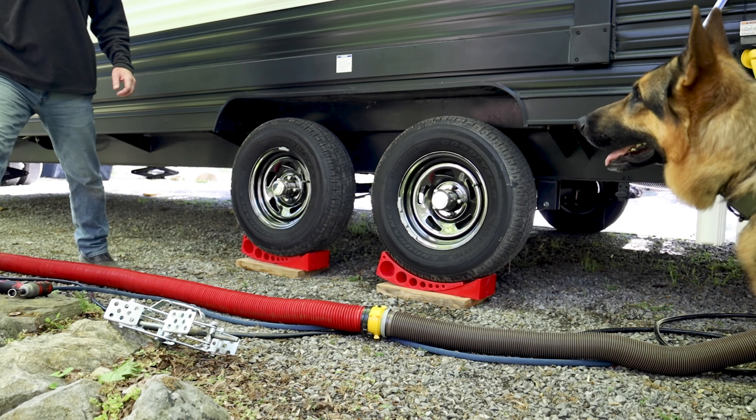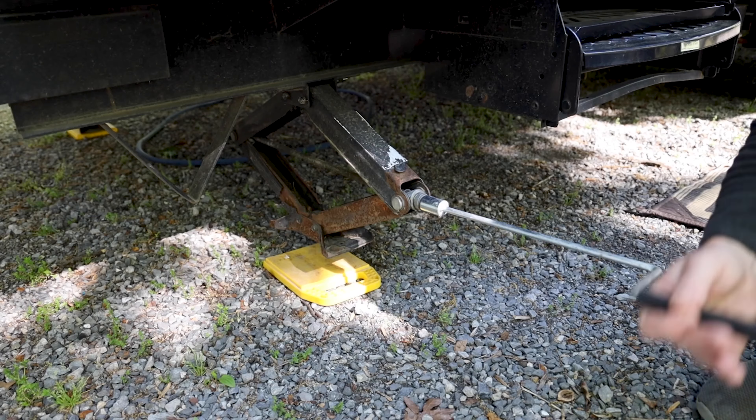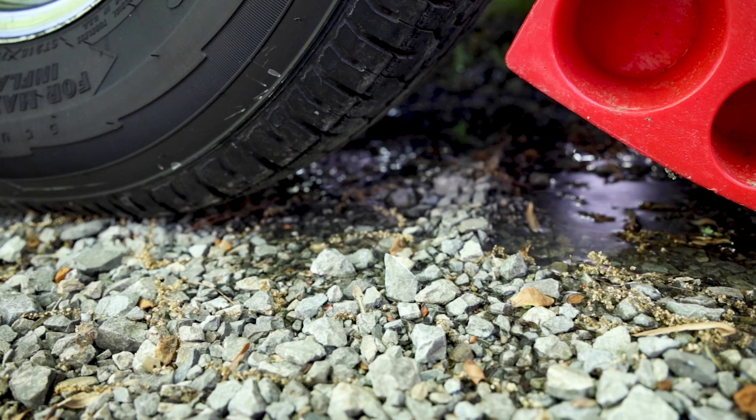Well, that worked out really well. We took the boards, put them under the levelers, and that gave us a little extra height. By putting the boards underneath, it also gave a bigger footprint on the ground, so hopefully it won't sink as much. As you can see in the ground here, you can see the indentations where the levelers were starting to push down and sink.